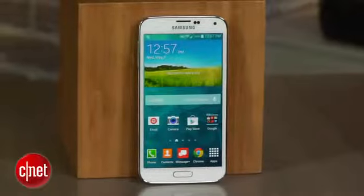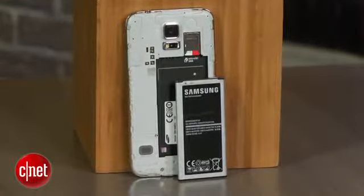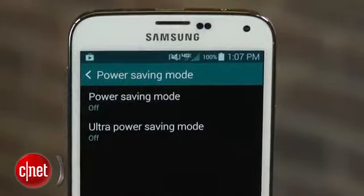With each new Galaxy smartphone, Samsung adds better specs, a bigger battery and even more features. But the company took it one step further with the Galaxy S5, adding a new advanced battery saving mode. I'm Dan Graziano and I'm going to show you how you can get incredible battery life on your Galaxy S5.